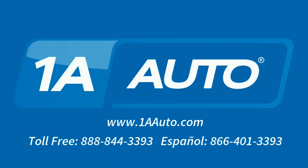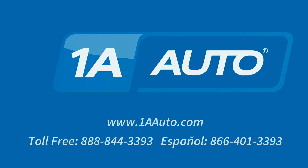Brought to you by 1AAuto.com, your source for quality replacement parts and the best service on the internet. Hi, I'm Mike from 1AAuto. I hope this how-to video helps you out. And next time you need parts for your vehicle, think of 1AAuto.com.